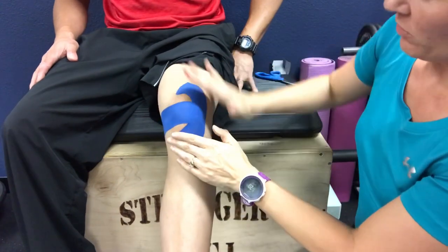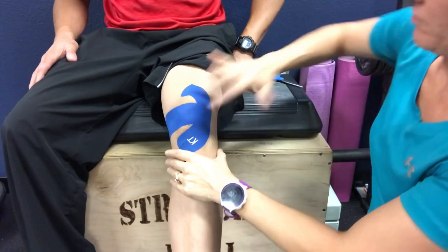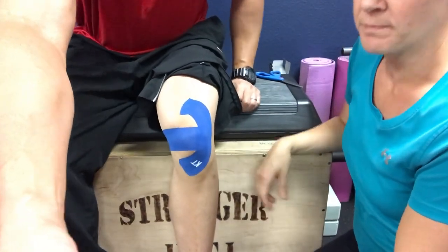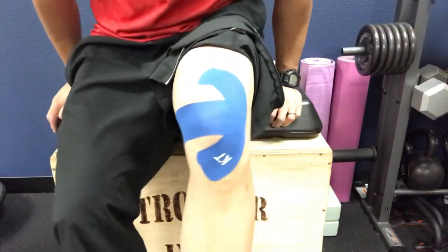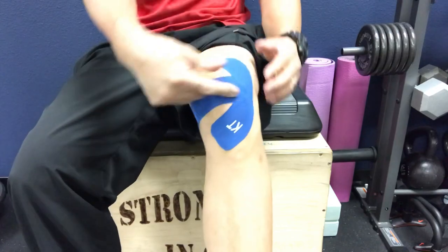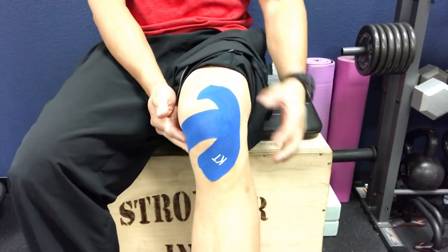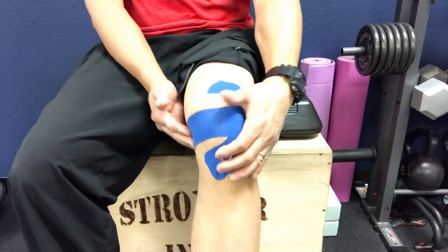That assures the edges stay down as needed. That's your taping with KT tape for chondromalacia patella or patellofemoral knee pain syndrome. To recap on the close-up: you start with this strip right on the kneecap, bringing it from lateral to medial — from the outside inward — because the kneecap wants to go the wrong way, so you make it go the other way. Then you block it with this C-shaped taping on the outside.